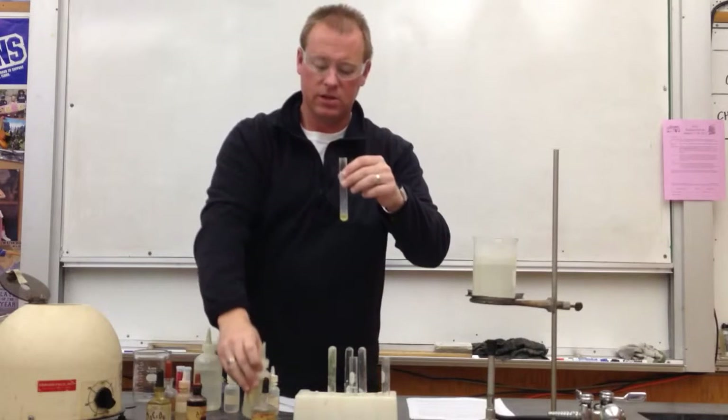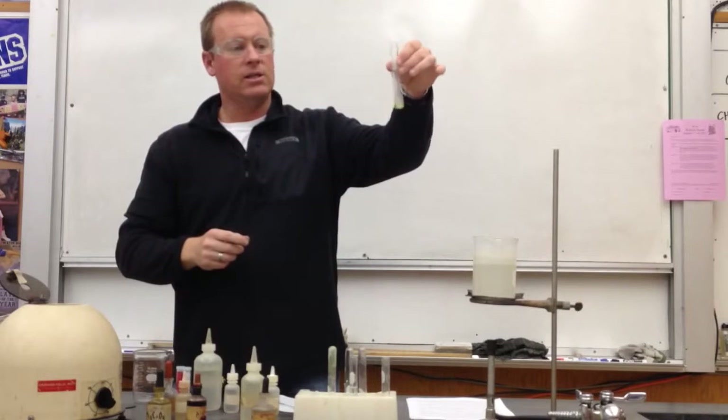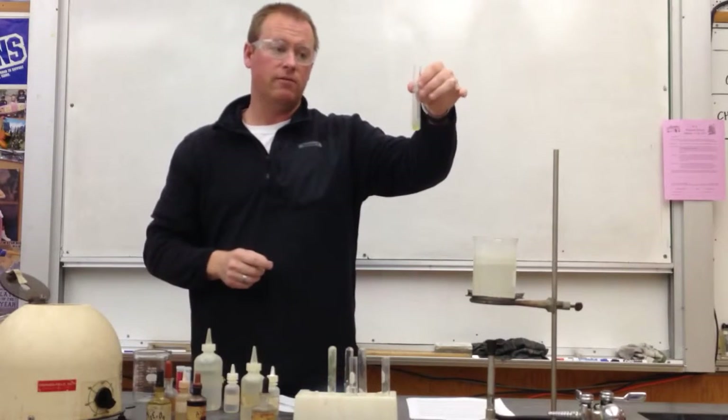I'm going to put in three or four drops, give it a good shake, and I can see here that the precipitate is gone. There's a solution remaining, but no precipitate floating around.